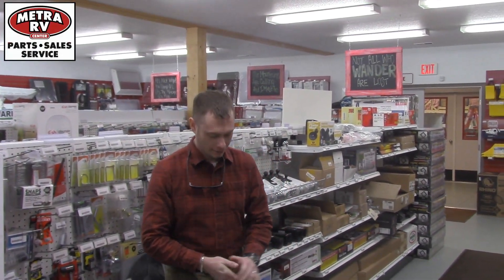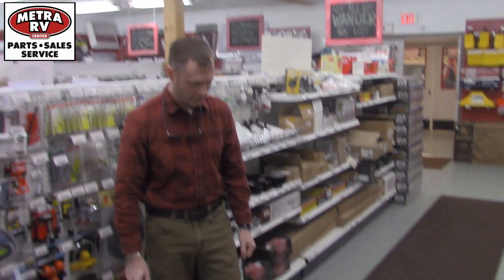Hello guys, this is Trace Dingle here from Metro RV here in Billings, Montana. We're just going to go over the Onan Generators.